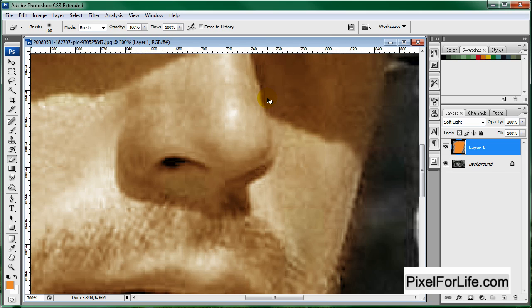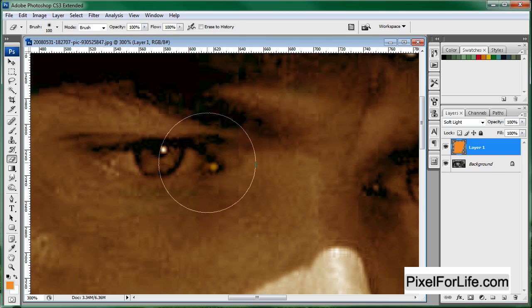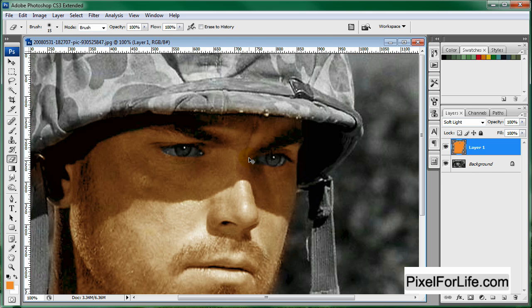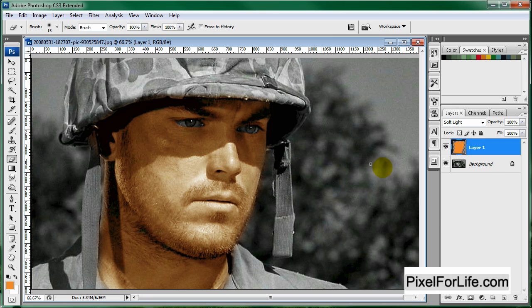I'm going to zoom into his eyes and size this way down, and just erase everything over here. Now that we have that, we can zoom out and see what it looks like — looking pretty good.